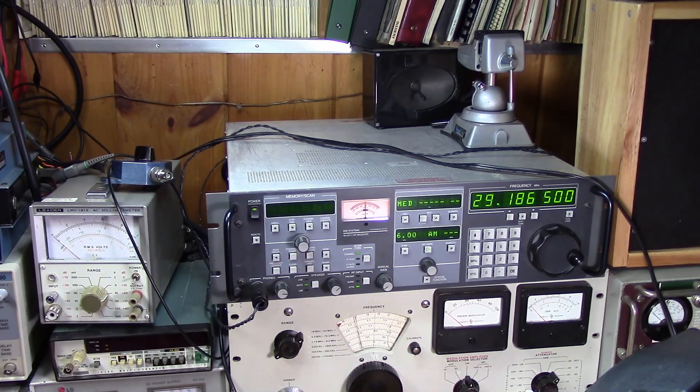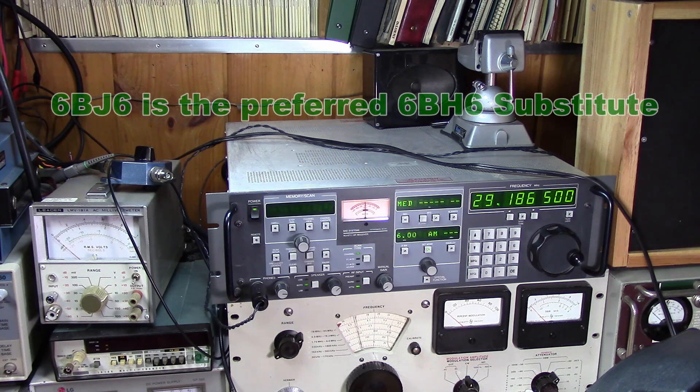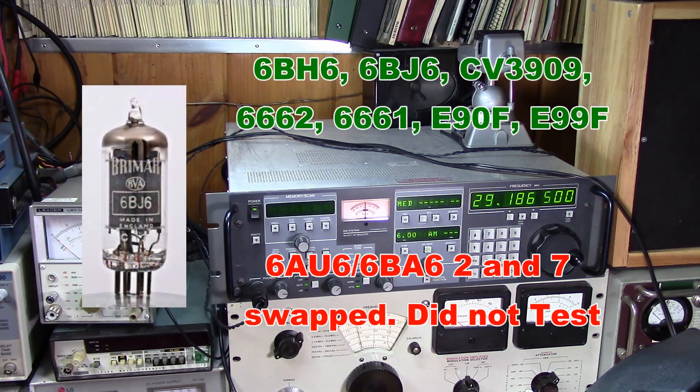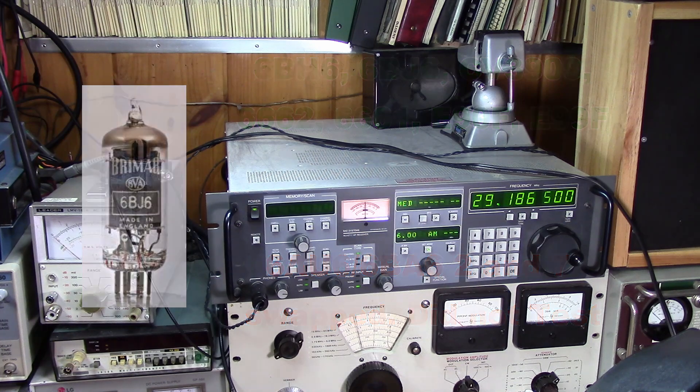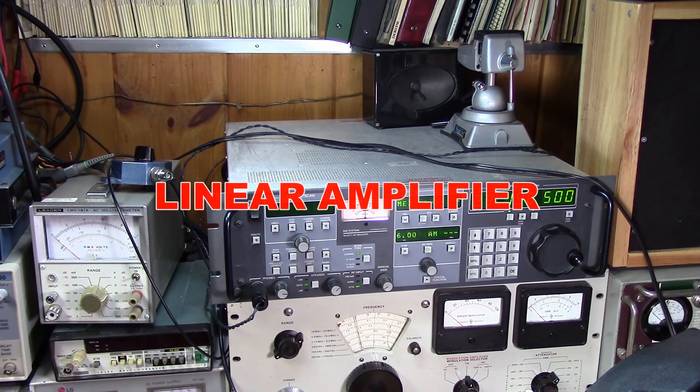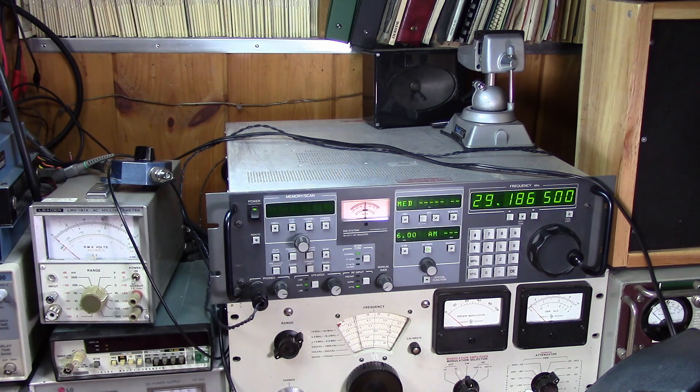Testing one two three four five, this is a test of the transmitter - a test of the 6BH6 suppressor-grid-modulated transmitter using the carbon microphone. We've got the basic circuit from 101 Ham Radio Projects working at half voltage, and it only puts out about 250 milliwatts compared to the 1 watt advertised at the higher voltage. So in the next video we're going to build a linear amplifier to bring that output up to at least the 3 to 4 watt level, and then we'll try to make a contact on 10 meters.